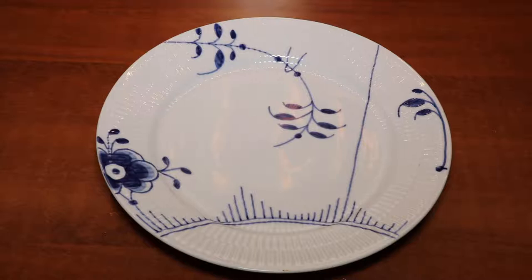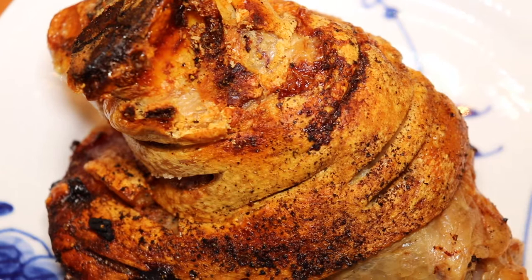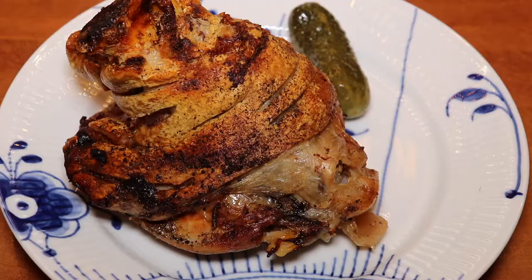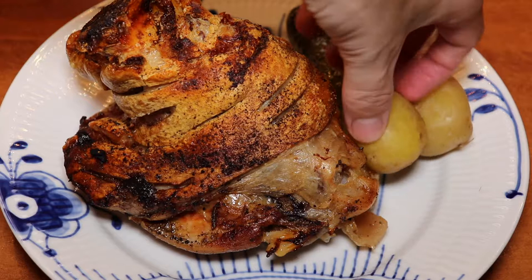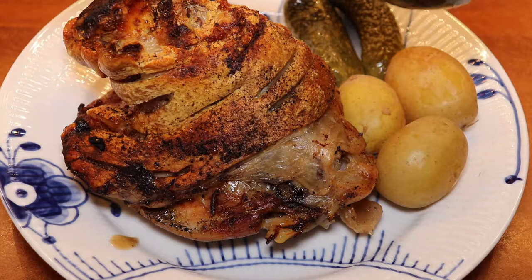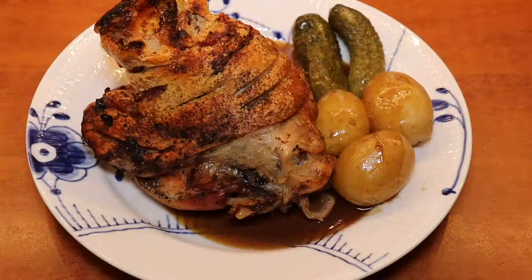We will now plate up. We add a nice pork shank to each of our plates. We also serve with cornichons or pickles, which is a classic in Germany for Oktoberfest. We serve with boiled potatoes and then the delicious, intense sauce. If you think it's too much to serve an entire shank per person, it's completely up to you — but there is a fun element about sitting there battling with it on your own plate.